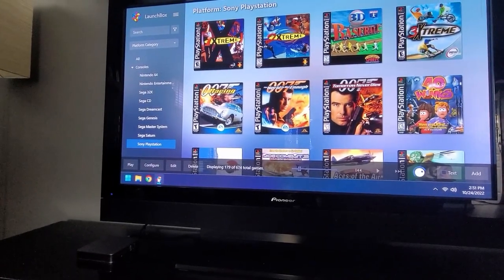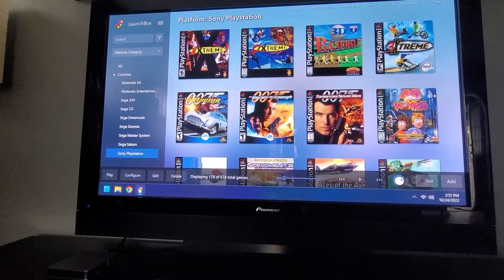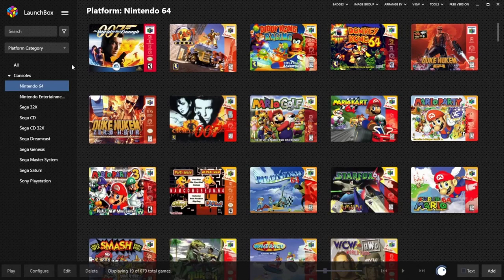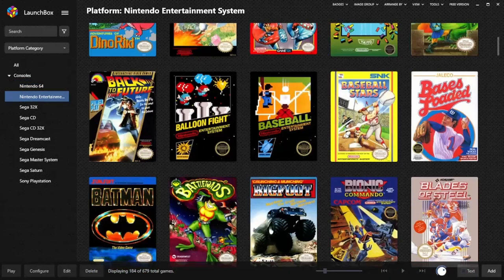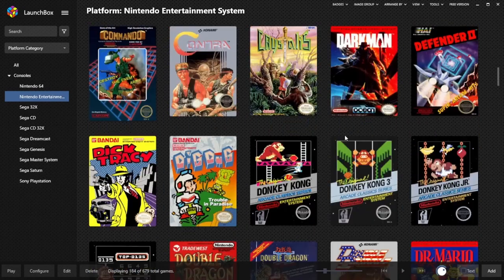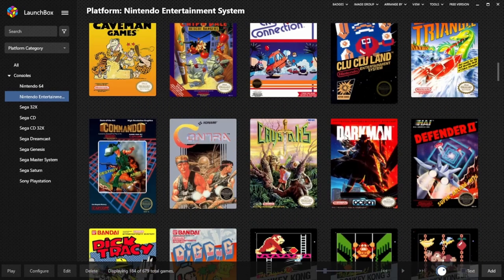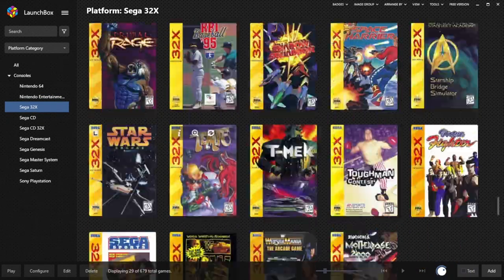First things first, this goes nowhere without the right software. I had to find a good front end software and thankfully it does exist. Launchbox is a front end launcher for games and emulation that is free to download. However, there is a paid version which adds even more features. It has its own database, so anytime you import a game it will load the metadata and box art automatically. Launchbox organizes your games by console and you can set which emulator you want to run for each. You can simply rip your games to your PC or download a copy off of archive.org and import your library into Launchbox.